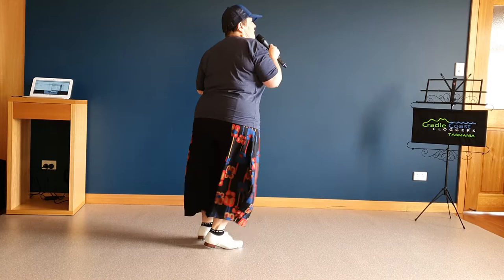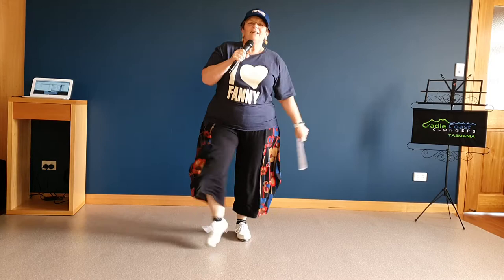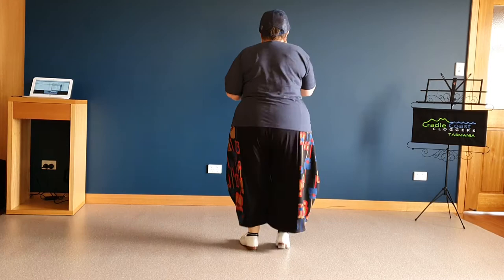Stomp double, triple. Rocking chair turn. Two outhouses. Stomp double, triple. Rocking chair turn. Charleston kick. Toe heel basic.